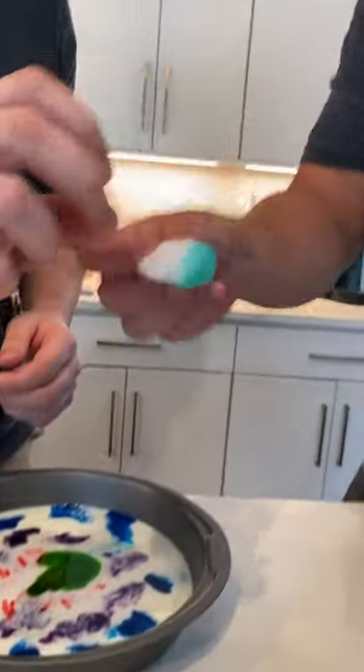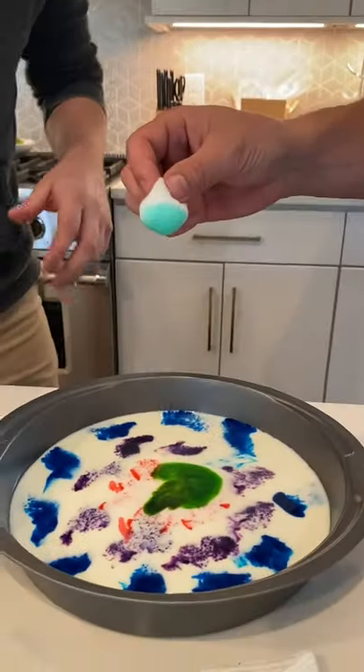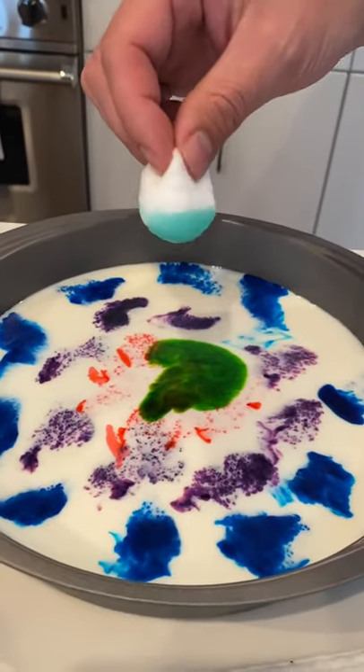So you take this, nice and slow — it's about to explode and you get this really cool reaction. Wait, anywhere? Put it right in the green, right in the middle. Ready? Hold on, I want to get right up on it. There you go, you had a good shot of it.